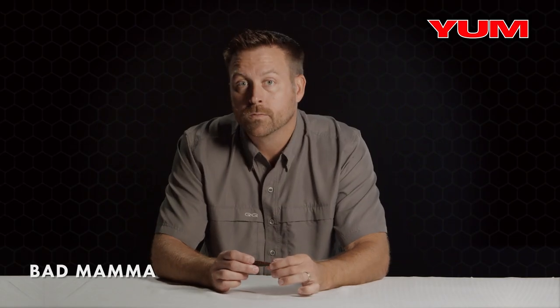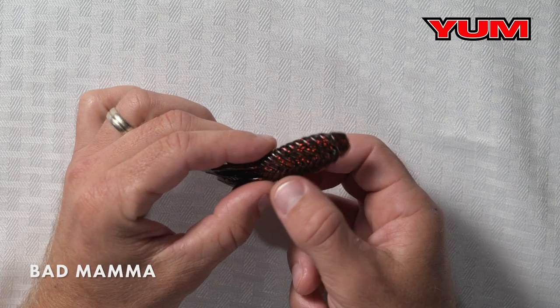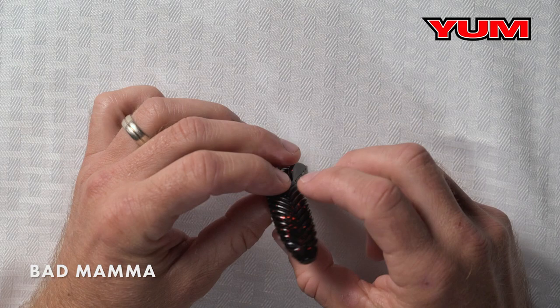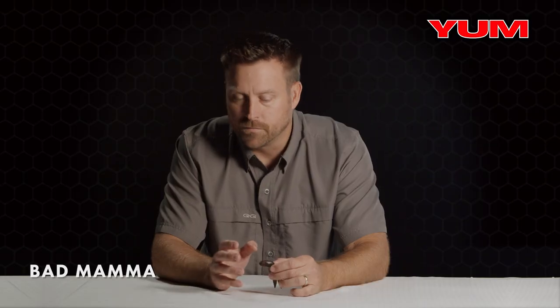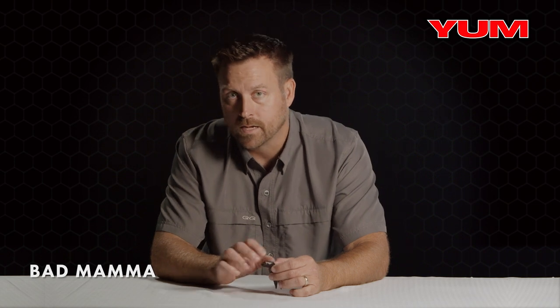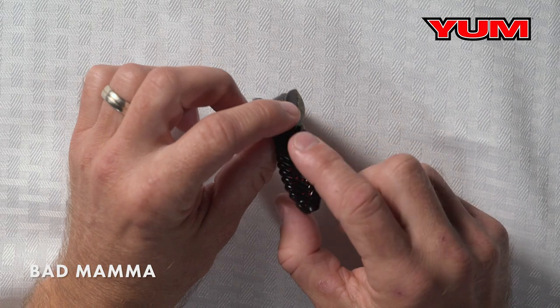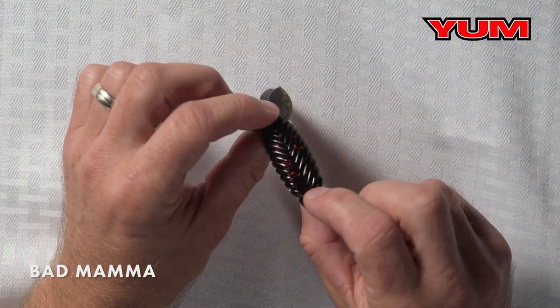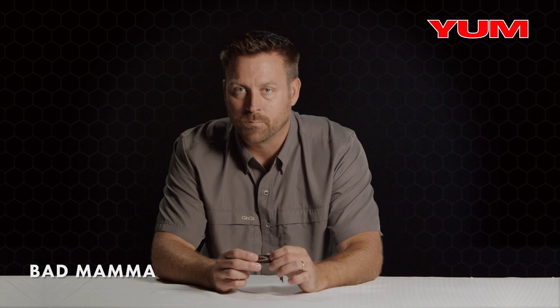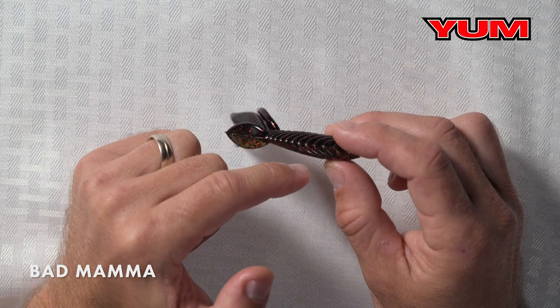It was specifically designed for punching because of the way the profile is. If you look at most creature style baits or beaver style baits, what you've got in the middle is a slit that runs right through the middle. One or two fish catches or punching through cover, it's going to allow that hook point to come out of the bait. We've made this bait with no hook slide or no indention in the center, so you can seat a hook point in this and punch the heaviest, thickest cover without that hook point coming out.